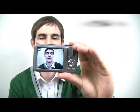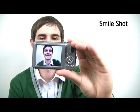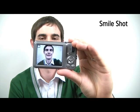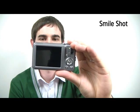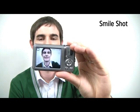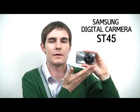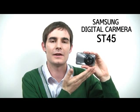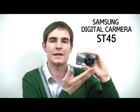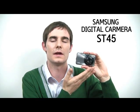The ST45 also knows the perfect timing to capture a person's beautiful smile. By choosing Smile Shot, the camera shutter is triggered automatically as you smile. This has been the review of the Samsung ST45 digital camera. If you are looking for a beautifully intelligent digital camera, the ST45 is the one that will definitely suit your taste.